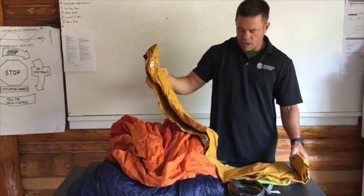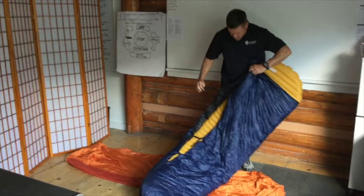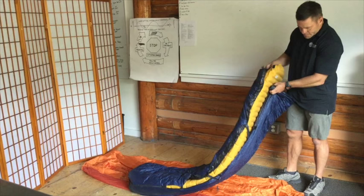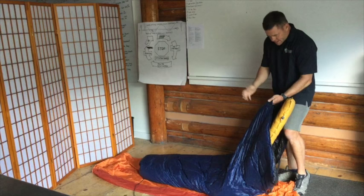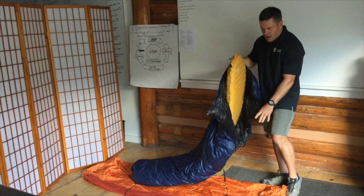So I'll go ahead and set this up and come back and show you what it looks like. Okay, so here I have the pad and the quilt system set up. The quilt has these straps that kind of snap together, and you actually just slide your pad inside the quilt. When you sleep, you don't sleep on top of the quilt — you sleep on top of the pad with the quilt over the top of you.